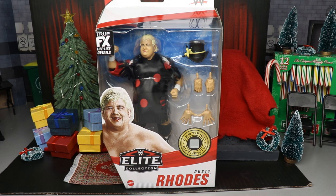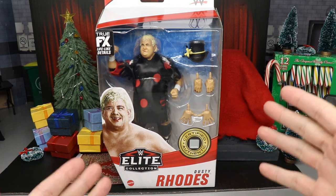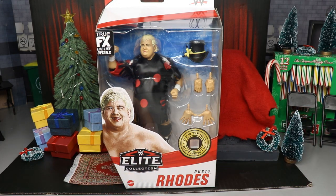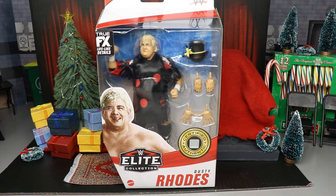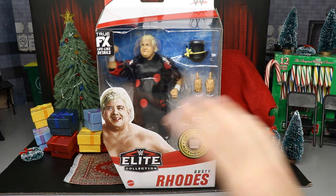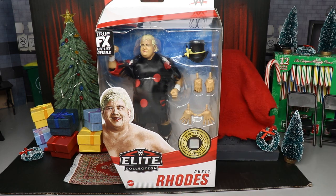Welcome to a My Damn Toys video. Today we are finishing up WWE Elite Series 83 with our final review of Dusty Rhodes. Usually there are two figures featured in this final ranking video where we go over the last two figures in the set, then rank the set and talk about the full set as a whole. But today we just have the one, so we'll run through Dusty real quick, see how he compares to his other figures, and then rank Elite Series 83 from worst to best.